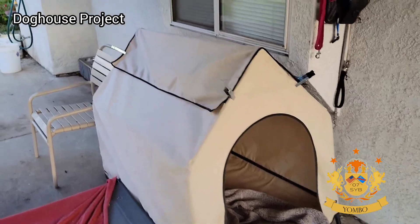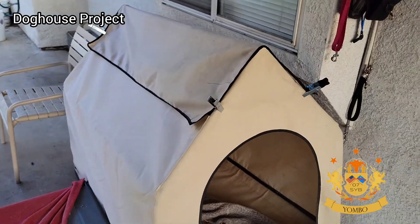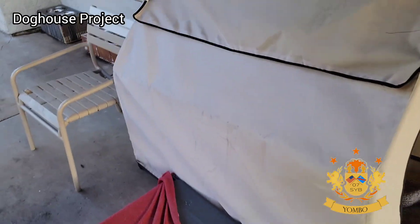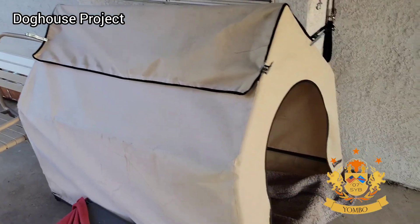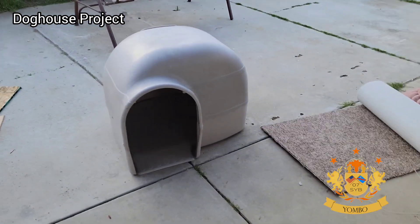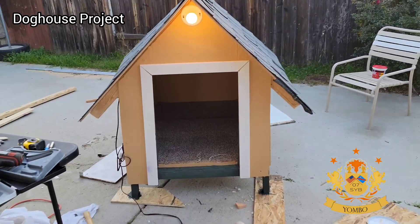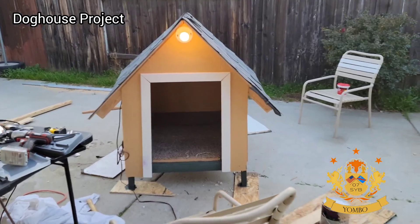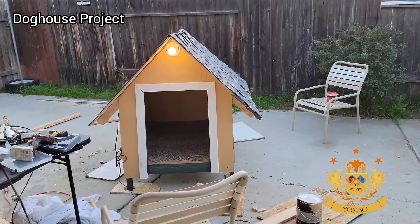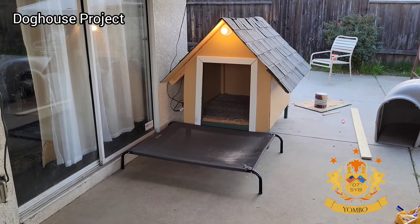This is how the whole thing started. We bought a dog house from Amazon — it didn't even last a year, the legs were broken. I didn't want to buy a new one, so I bought an igloo thinking it would be the right size, but the dogs didn't like it — they didn't like the smell or the plastic. That's why I built this house.